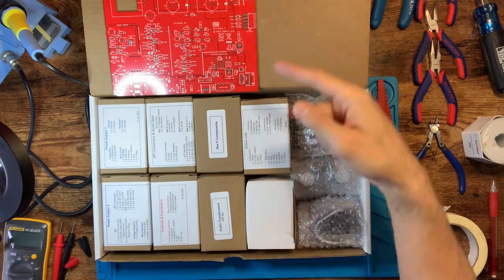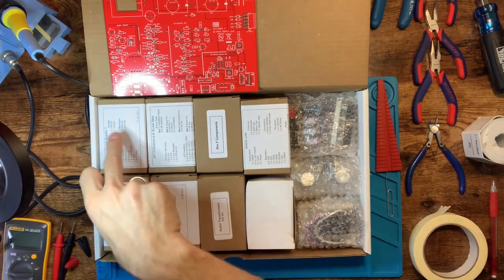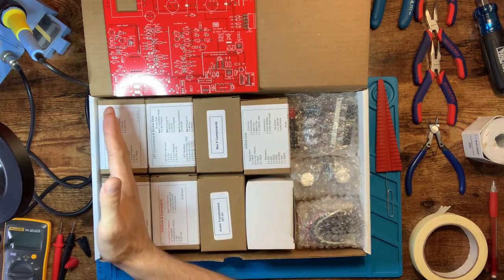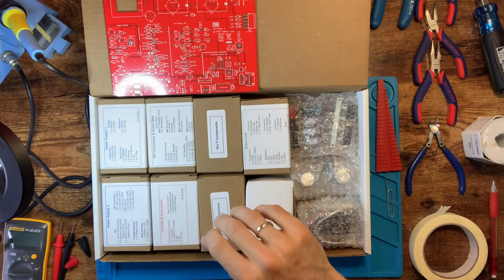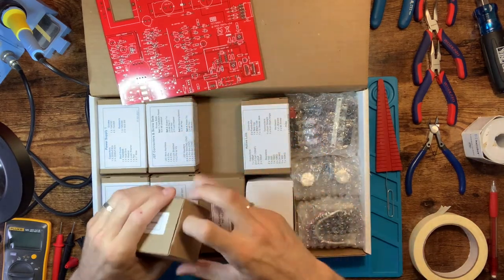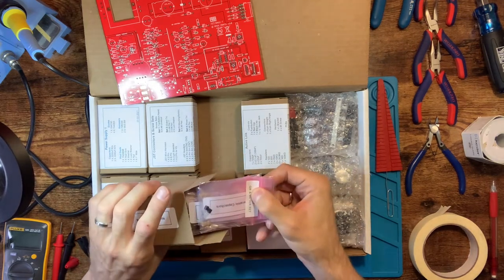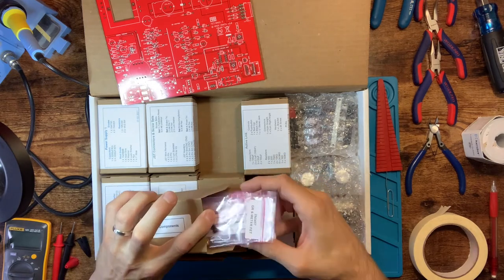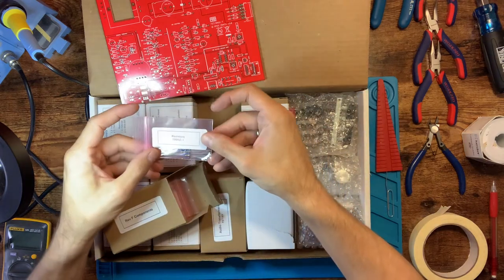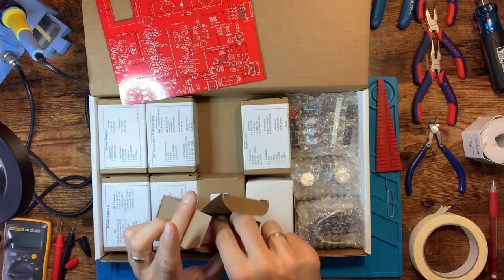Inside, things are broken up pretty nicely. The first video — coming next — will be the power supply, which is contained almost entirely in these two boxes. After that we get into the actual components like diodes, resistors, transistors, all that jazz, broken up by type. For example, this bag says resistors less than 100 kilohm, and they're laid out on a sheet showing each individual component and its designation on the board — like R65, R64, R62.